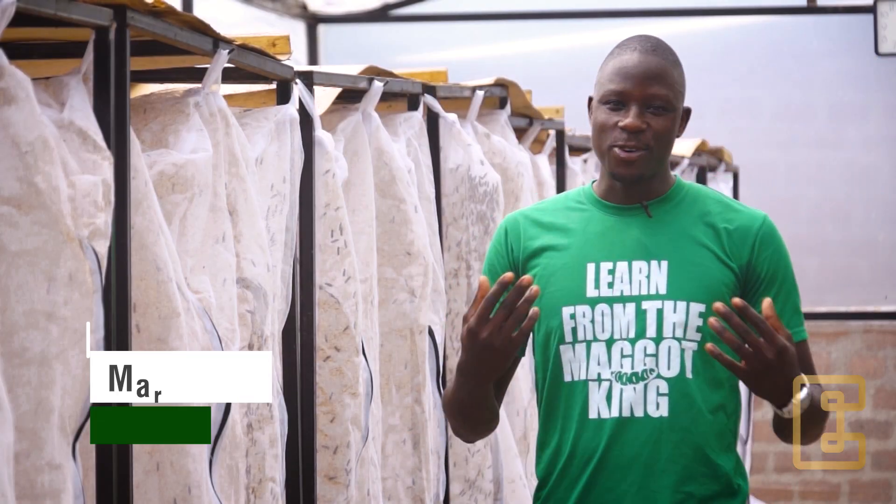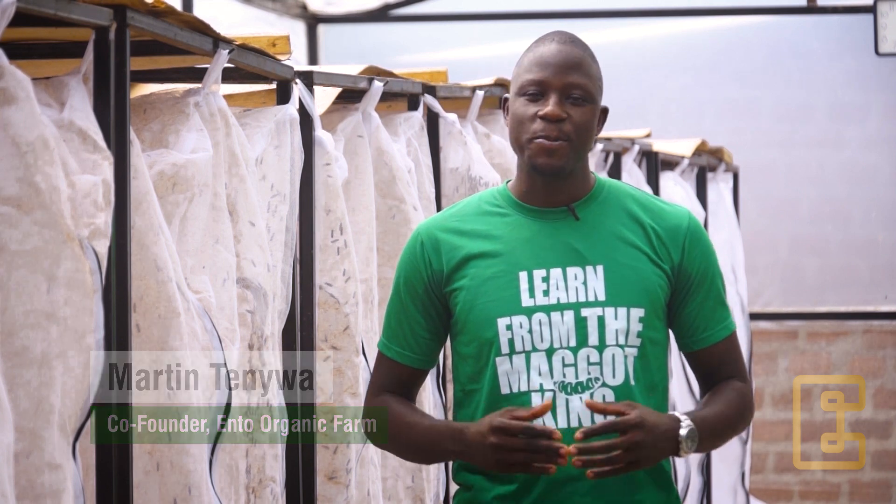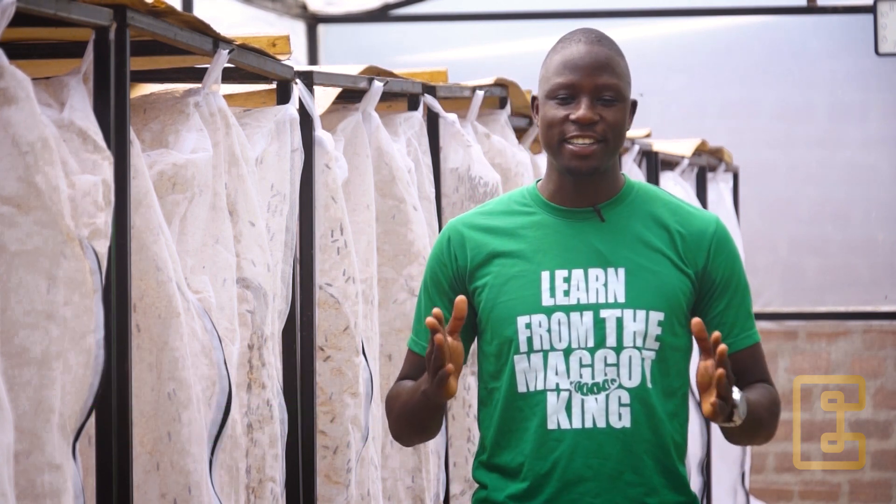Hello everyone. Welcome to our first module of our video series on Black Soldier Fly Farming. My name is Martin Tenya from Ento Organic Farm.